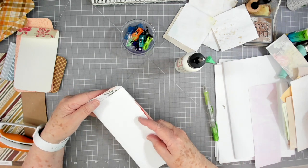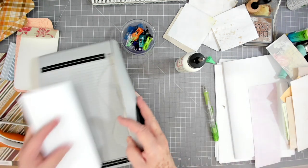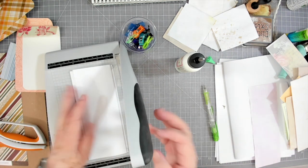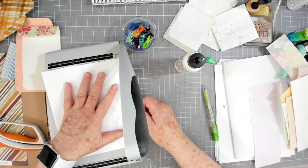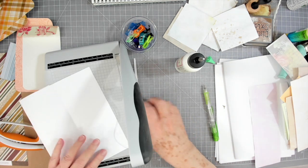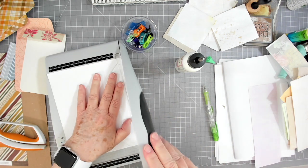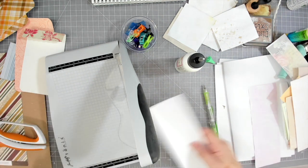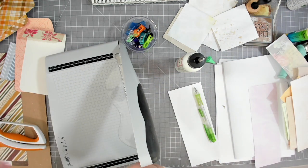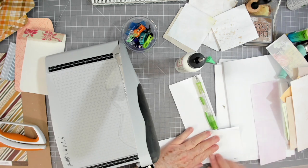I'll put it in my trimmer and trim just a tiny bit off. Instead of trying to cut down where I folded, I'm just going to shave that little fold off — it makes it easier because when I try to go down a score line and cut, I end up making a big mess somehow and I never get it right on that line.